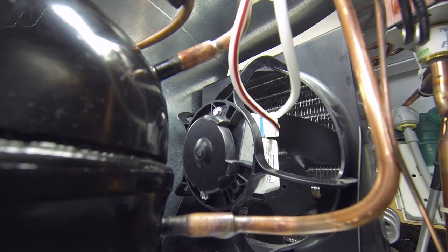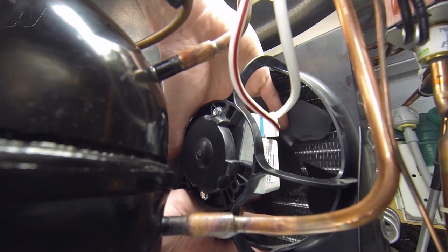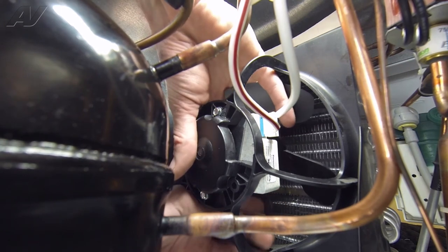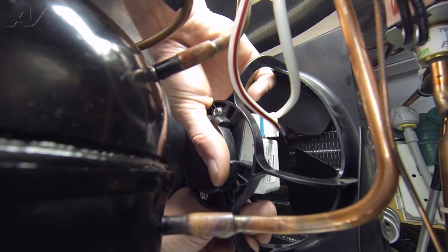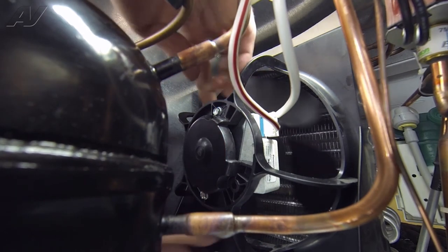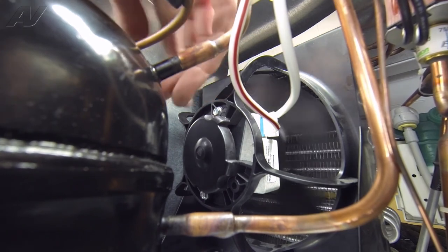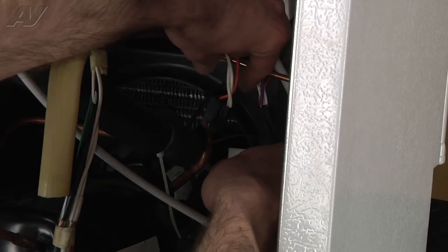Once you have your two mounting screws in place, you can go ahead and reach through, grab your fan blade, pull it onto the shaft all the way in until it stops. Just give your blade a spin to make sure it's not rubbing. Now we're going to go ahead and reconnect the Molex harness.